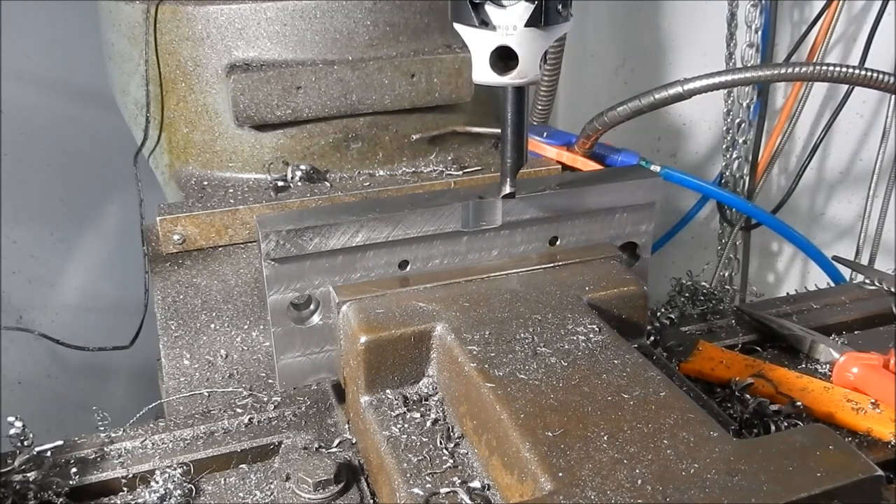I'm just hand feeding that down with the quill lever. I'll continue on with this cut and we'll come back when we're on to our last cut and to depth.